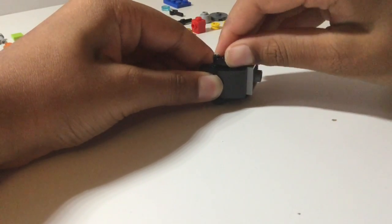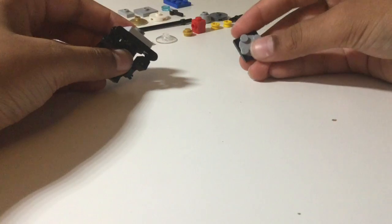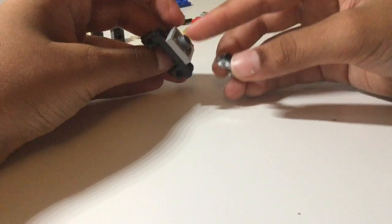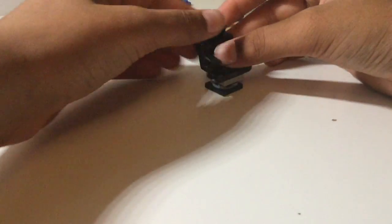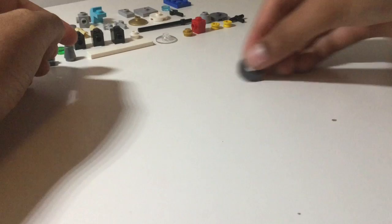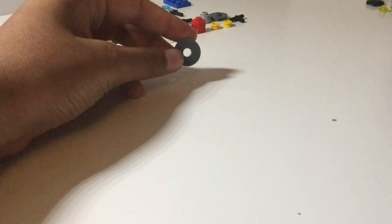Then take this two by two turntable and attach this stud in the center like that, and there we have our swiveling chair. Next we've got our blender.